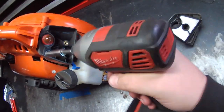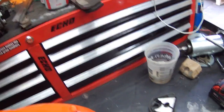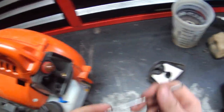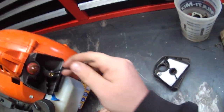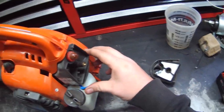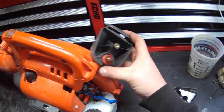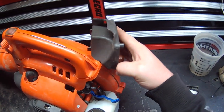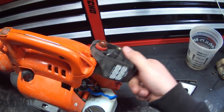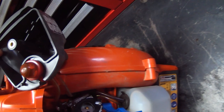Here you see me taking off the air filter box. Those are two 8-millimeter nuts inside that box — just fish them out with a magnet. You've got to move the choke over a little bit so it'll pass by the box. Here you see me fidgeting with it, trying to get it up out of the way. Sometimes I can get them to stay, and today was one of those days.